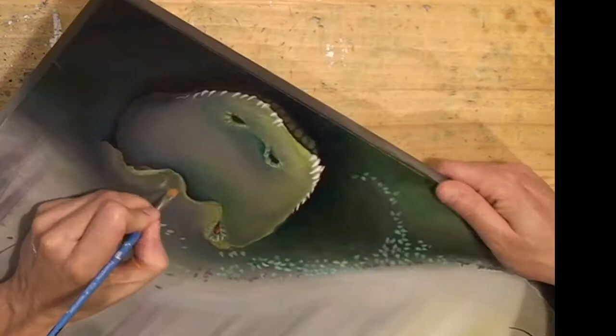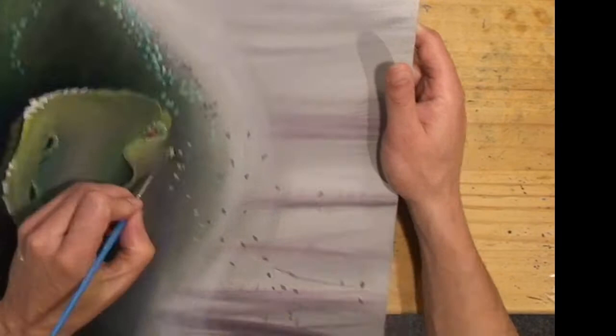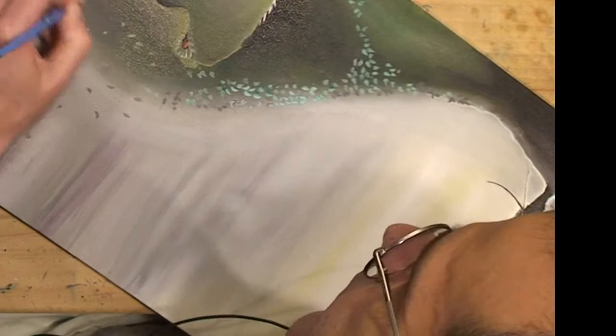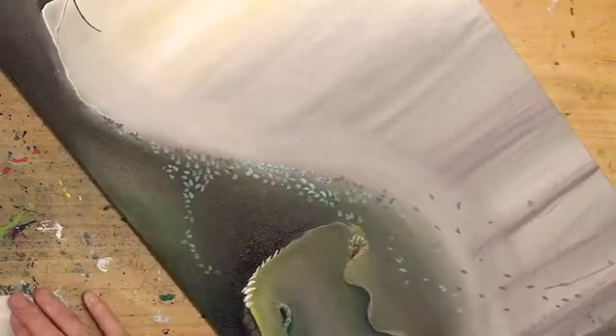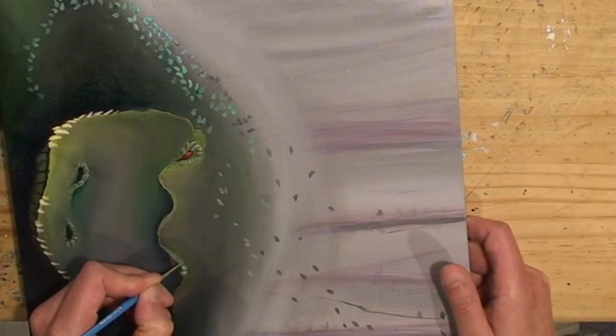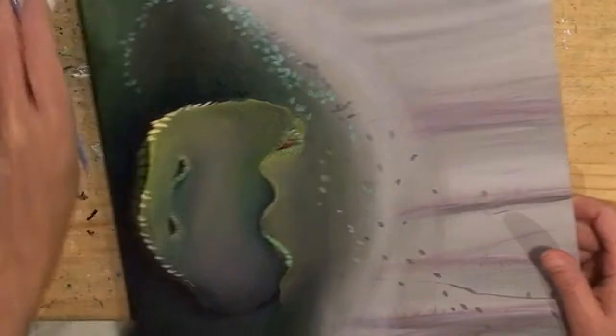More green tinting and eyebrows there. Tinting those white teeth into yellows.